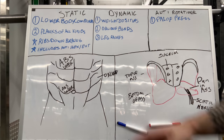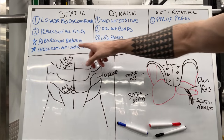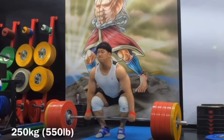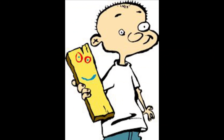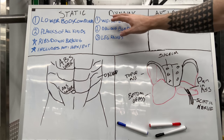Starting off, you have what I like to call static ab work. Static ab work includes everything from anti-flexion to anti-extension — basically anti-noodle, as I like to say. Anti-flexion would be anything having to do with your lower back, so a deadlift is anti-flexion. Anti-extension would be the opposite of that — planks, side planks, weighted planks, and weighted side planks.